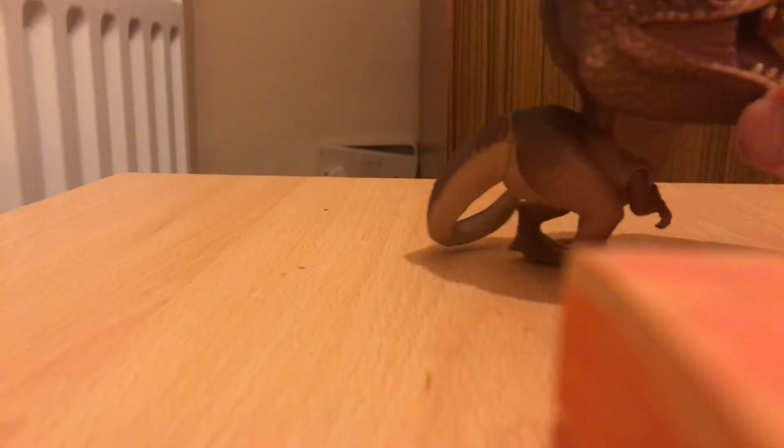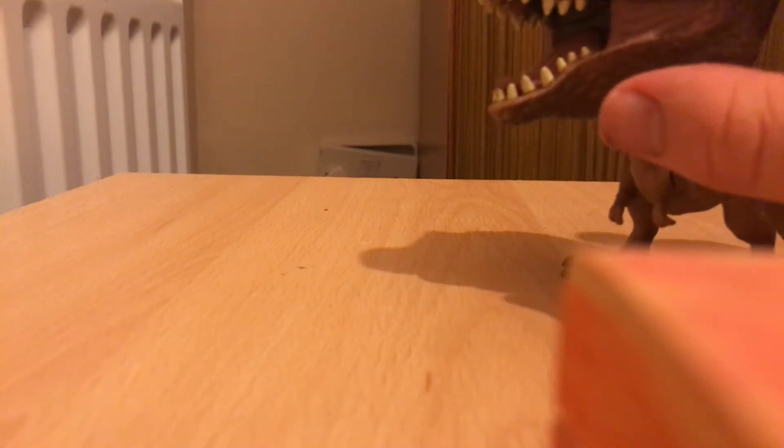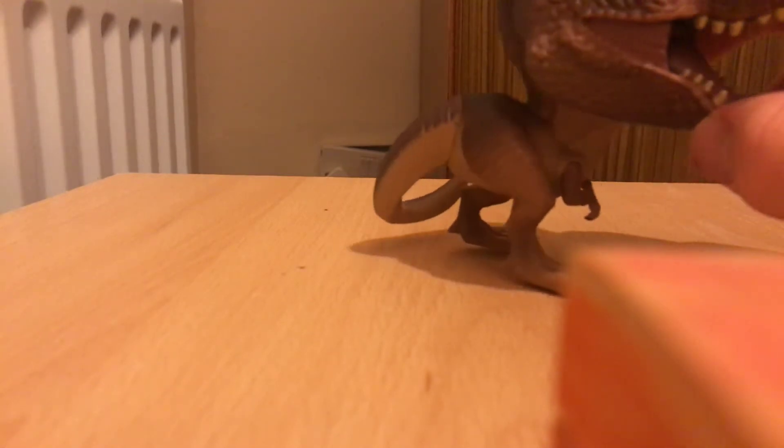The head is super cool. You can see the neck joint and everything. And the big gaping mouth is really cool because you can see the teeth and everything. The detail of the spots on his face is really cool.